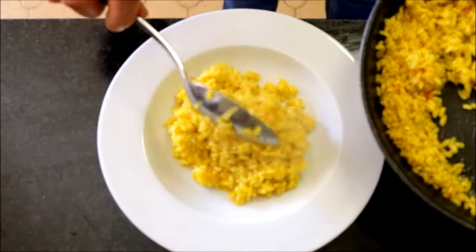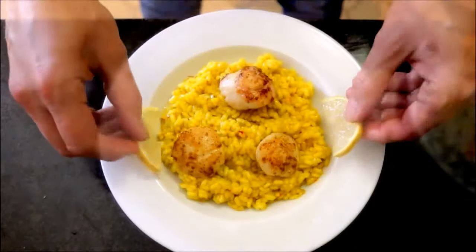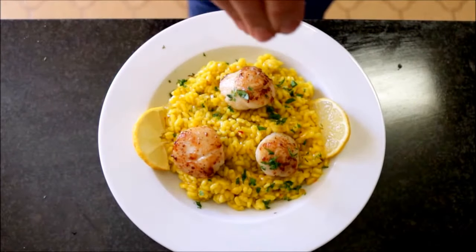We have everything ready, so let's start plating this dish. I'm going to add some of the saffron-infused rice into a shallow bowl, place a couple of seared scallops on top, and garnish with some slices of lemon and some freshly chopped parsley.